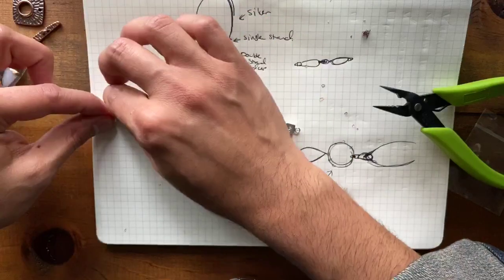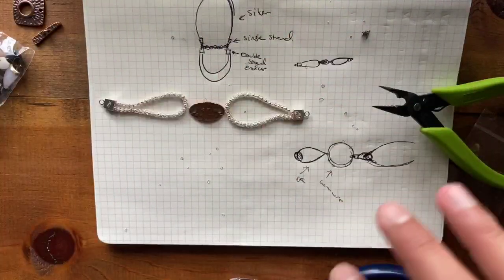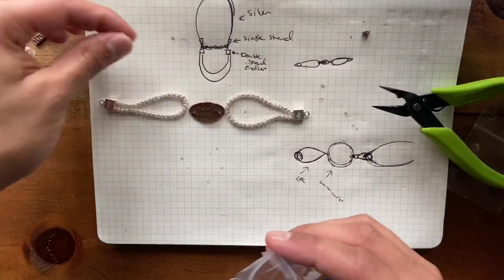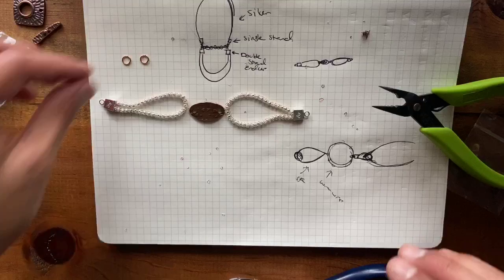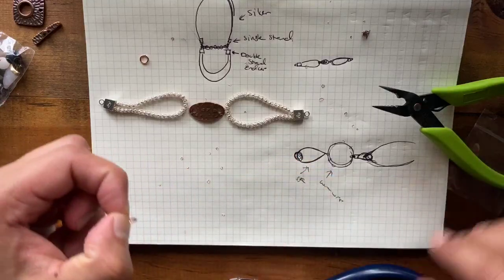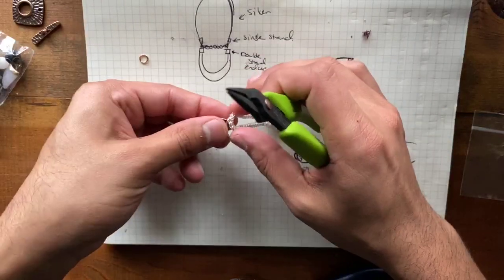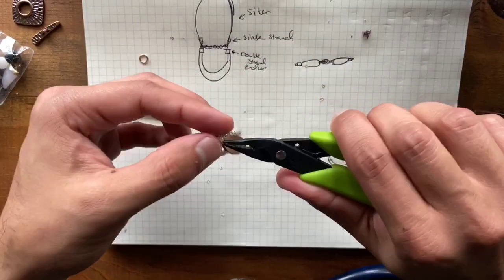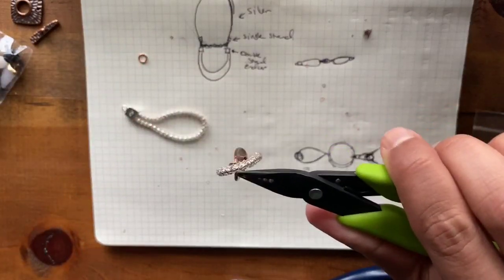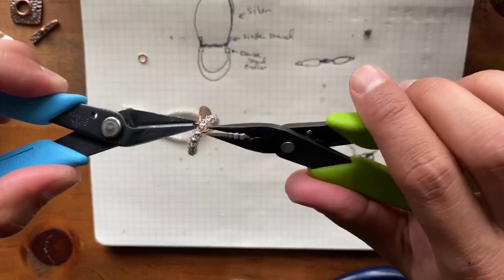I have all of this attached together now. I want to simplify this connection process, so I'm going to grab a couple more jump rings and connect my finding — my little bracelet connector — to my silver silk chain. I'm going to see if I can get through the knits and do this. Hopefully my jump rings will be big enough to support all this — if not, I've got some bigger jump rings.